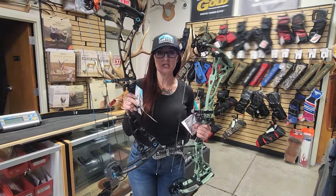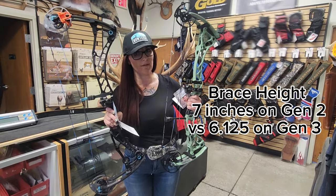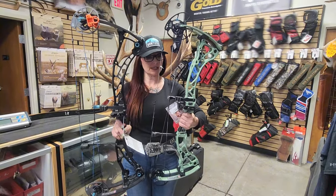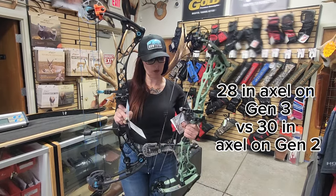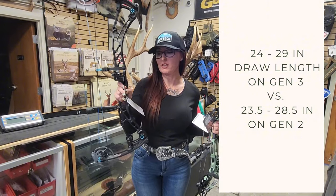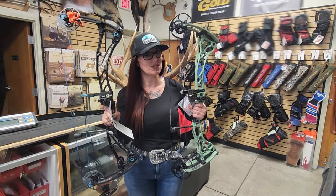With the Eva Shockey Gen 2, the brace height is 7 inches, while the brace height on the new Gen 3 is 6.125 inches. They also adjusted the axle-to-axle — if you look at them next to each other you can see the difference. The new Gen 3 is a little bit shorter with a 28-inch axle versus the 30-inch axle on the Gen 2. The draw length is also a little bit different: the Gen 2 is 24 to 29 inches, while the Gen 3 is 23.5 to 28.5 inches. So women with a little bit longer draw length now have an opportunity to shoot the Eva Shockey as well.